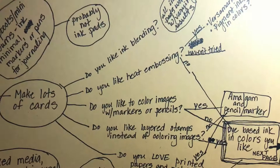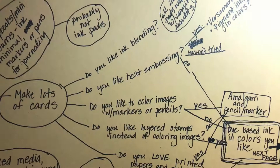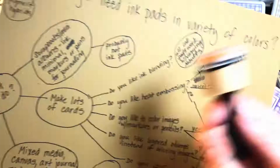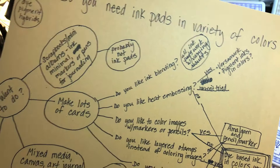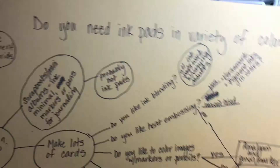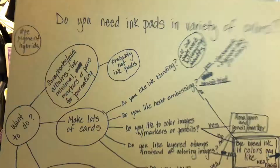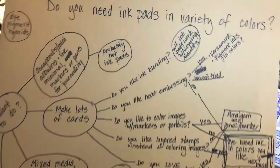Do you like ink blending? There's no judgment on any of these. In general, I don't. I have the old brushes from like 20 years ago and a couple of the little fingertip things — get these for a dollar or less. But in general I don't want to sit around making a beautiful faded sunset and spend an hour on my background. I'd rather slap markers and water down and throw some paper on it for a fun background. But that's my preference.